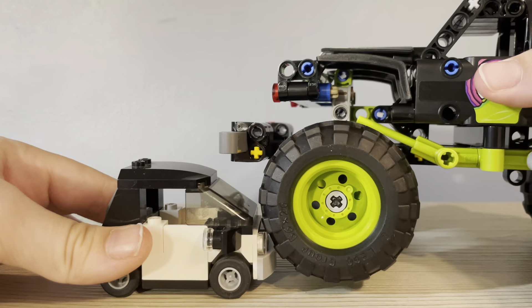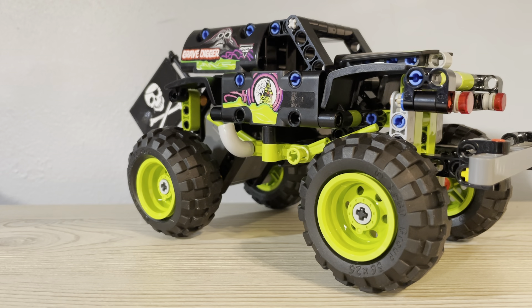As I said, there's not that much to it, really. It is a pretty big set for $20, and I think it's definitely worth $20. It doesn't have that many features — you can pull it back and play with it. It is pretty stable and doesn't fall apart easily.